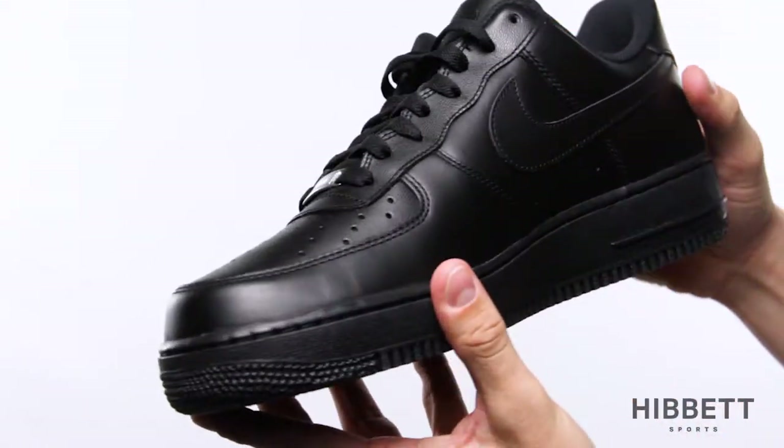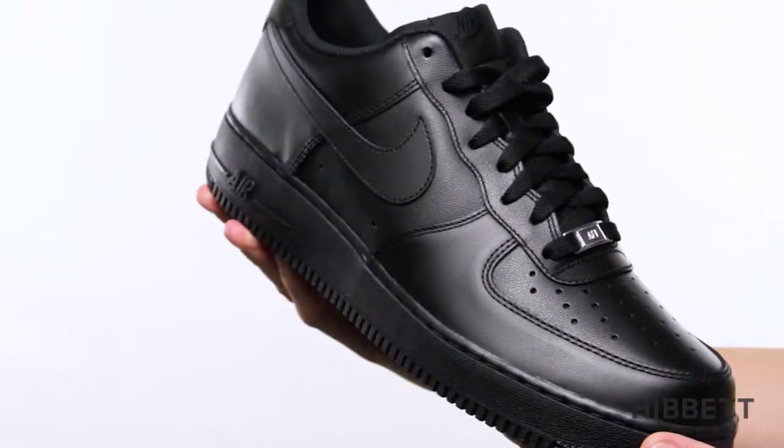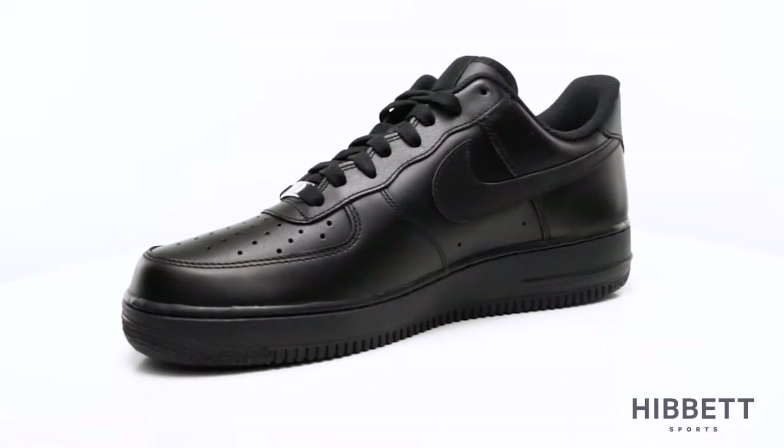The Air Force One is available in men's and kids sizes. This is the Air Force One from Nike.